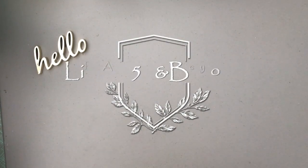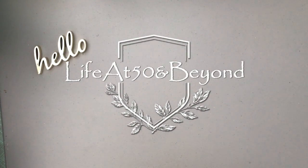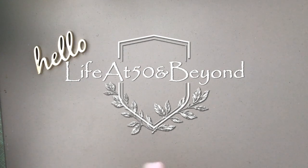Hi there again everyone, Josie here from Live at 50 and Beyond, thanks for joining me. Today I have a couple of Dollar Tree DIYs that would work well in a small space. Since this is back to school season, I am making these DIYs for students especially those living in a dorm, a shared apartment, or even a shared room in a house.